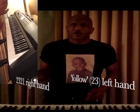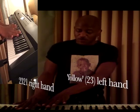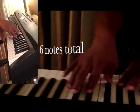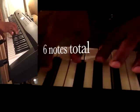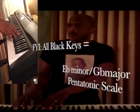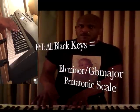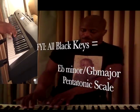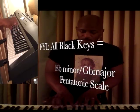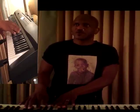I call it '2-3-2-1-follow' because it uses 2-3-2-1. I'll do it on the black keys: 2-3-2-1-follow. And I just move that down in steps: 2-3-2-1-follow, 2-3-2-1-follow, 2-3-2-1-follow.